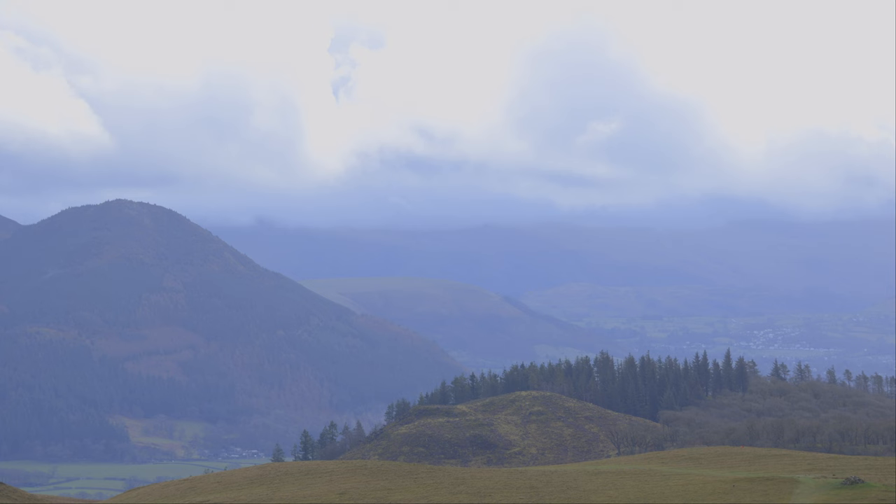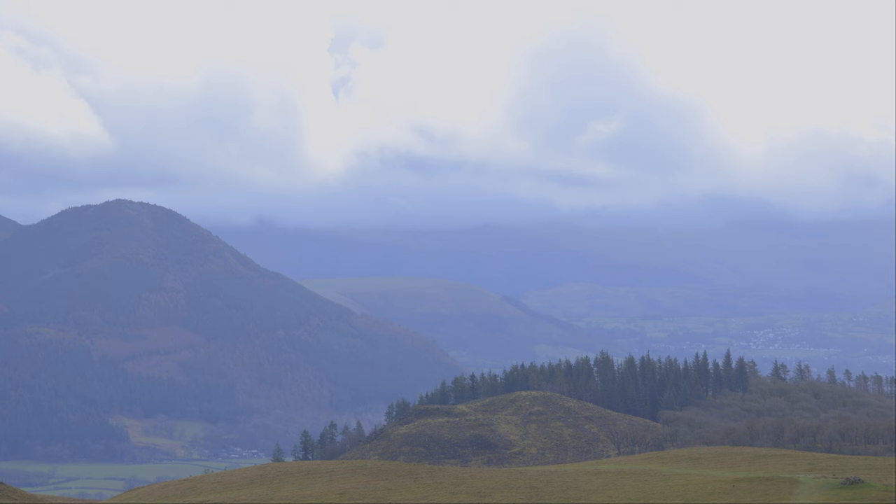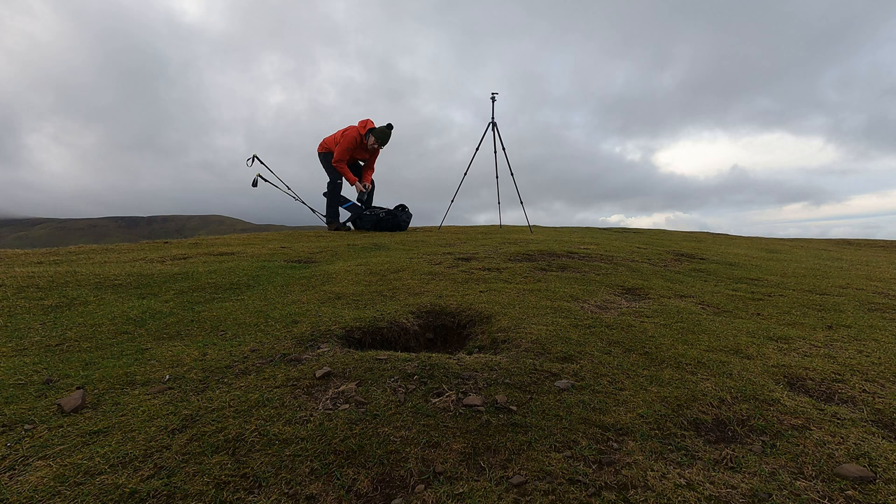It caught my eye walking up to the first fell of the day. What appealed to me is the shapes of the fells, but also the structure of the pine trees in the distance. As I was walking up, the fingers of Blencathra were nicely shrouded in some low-lying cloud. So without further ado, I'm going to get the 100-400 out and see what I can find.